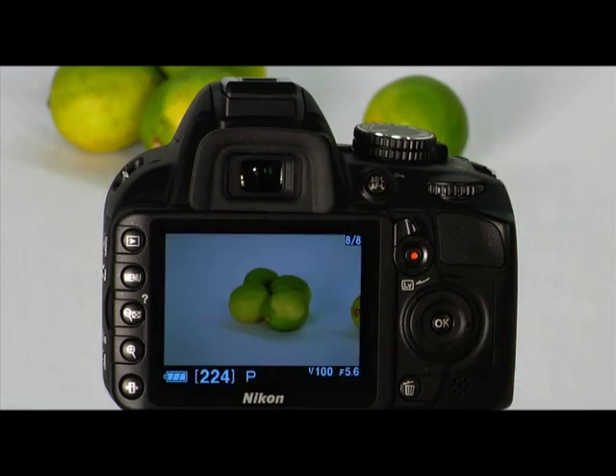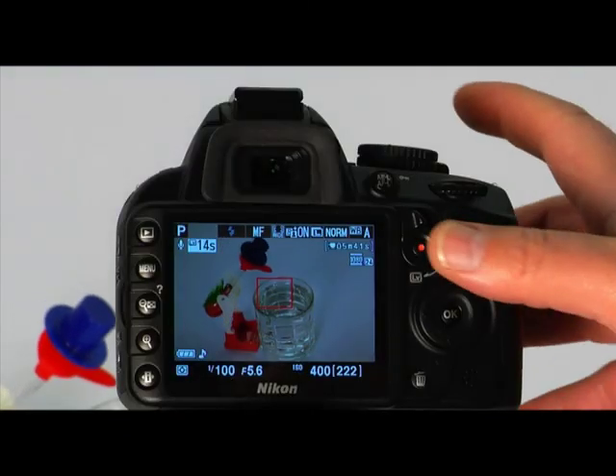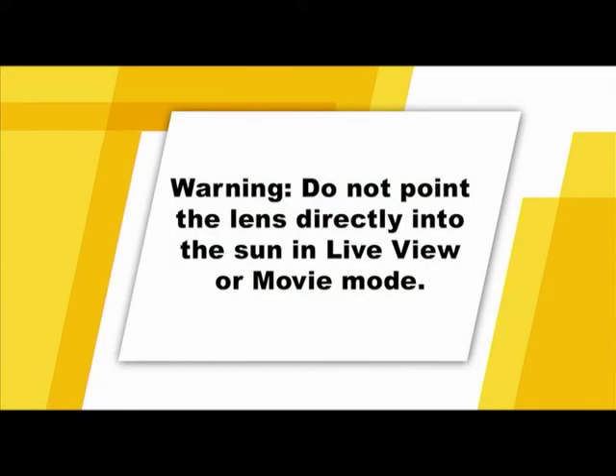Your camera is also capable of recording amazing quality HD movies. To use the camera in movie mode, turn the live view switch to LV. Before shooting, select the focus mode and AF area mode as discussed in the live view section. Set the camera's focus by pressing the shutter button halfway down. Use aperture priority mode or manual mode to set the aperture. Press movie record to start recording, and press the same button again to stop. Your movie files will be saved as MOV files. When shooting movies, use an SD Speed Class 6 memory card or higher. Be sure that you do not point the lens directly into the sun as it may damage the camera's components.